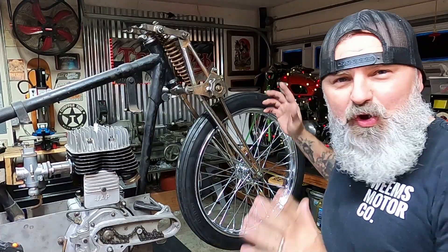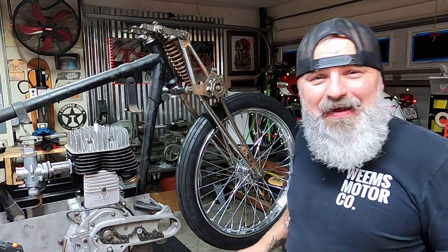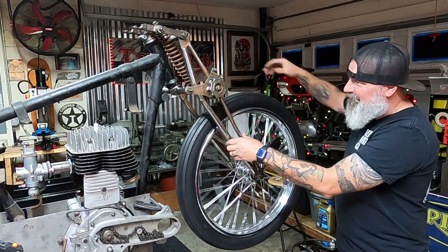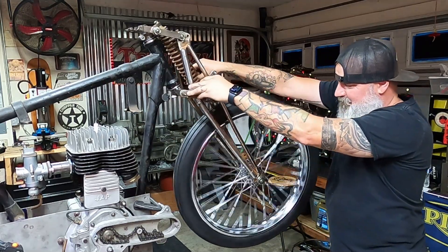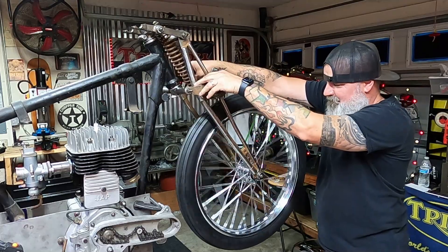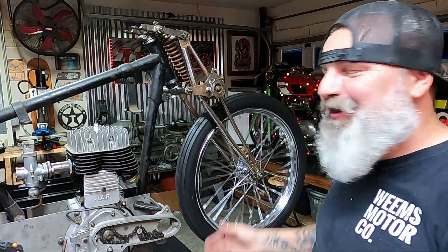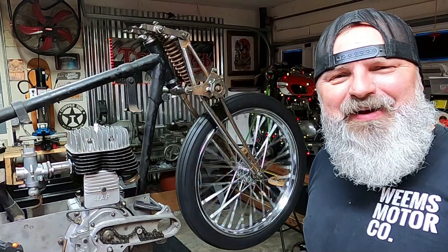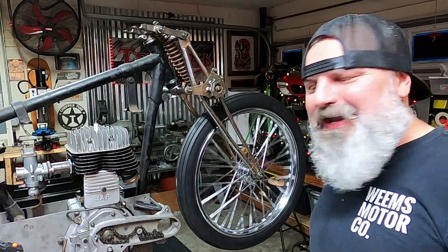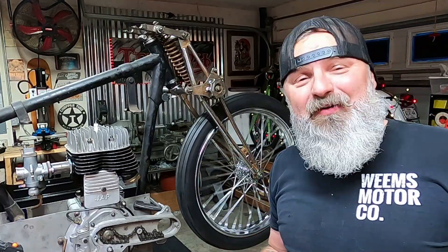All right folks, wheel mounted up. Last thing to do — make sure we clear that magneto. Let's check it out. We are good to go. So we can continue moving forward on the Dolly Mongrel. Super excited about this motorcycle — a lot of cool stuff, a lot of cool fabrication going on with it. And you guys are going to be around for all of the process.